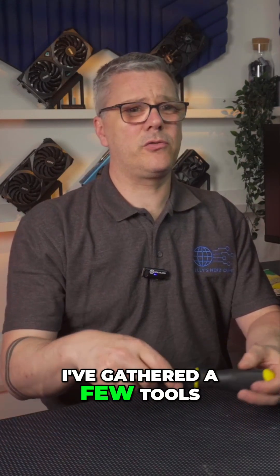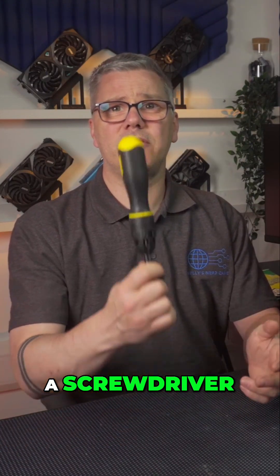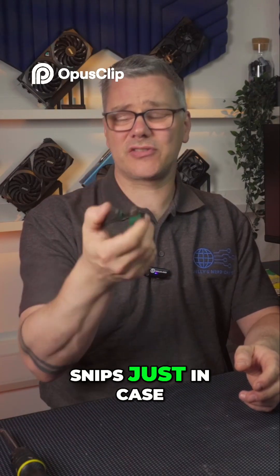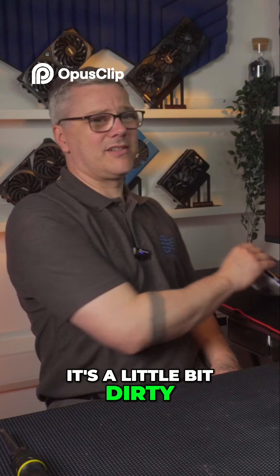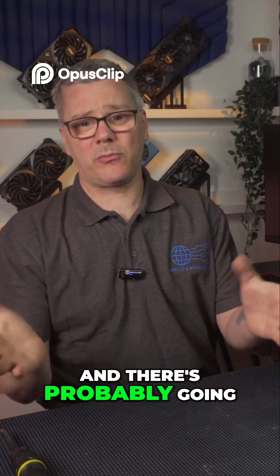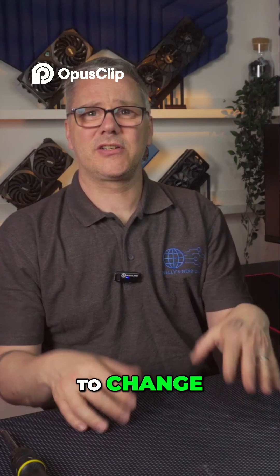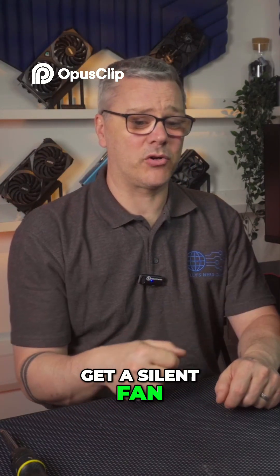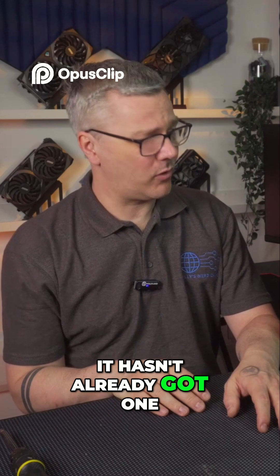First of all, I've gathered a few tools: a screwdriver just to make sure I can get into the case, a pair of wire snips just in case I need anything. It's a little bit dirty so I've got some antibacterial wipes as well. There are probably going to be a few things I want to change — you know me, I like things nice and silent, so it's going to get a silent fan put in there if it hasn't already got one.